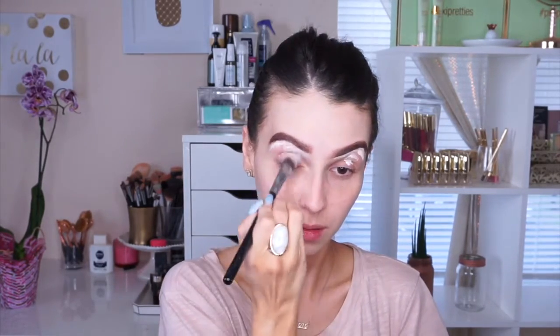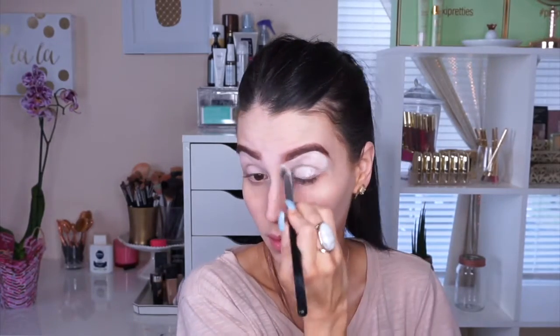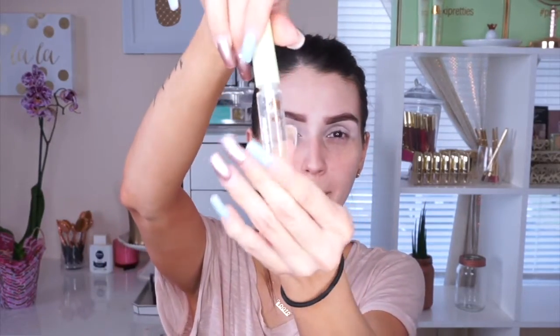Then I clean up my brows with the Kat Von D Lock It Concealer in the color Neutral — it's just like an eraser for me. Then with a concealer brush I apply it all over my eyelid to make sure I'm prepping my lids for makeup.